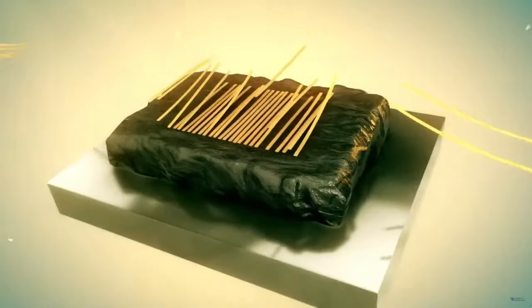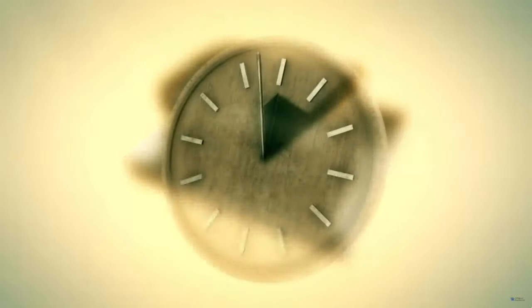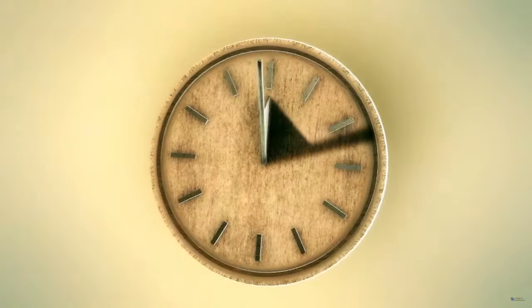They are pressed together until the layers merge, like Velcro, and then left out in the sun to dry, where they turn light brown.